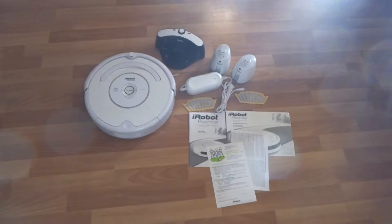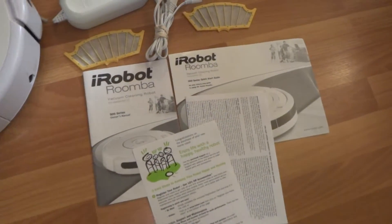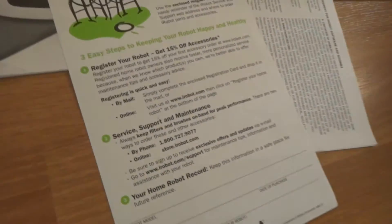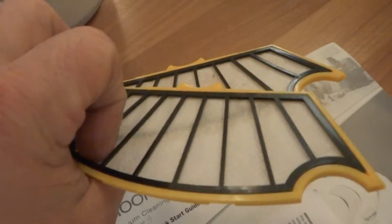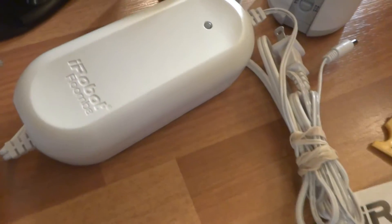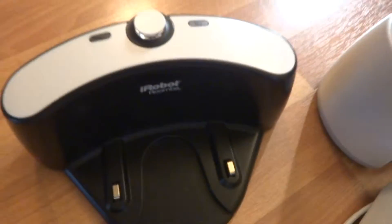I'll show you quickly what I got here. I got some user manuals and quick start guides, some other paperwork. I got two brand new filters right here. Got the power adapter or charger right here, in excellent shape. I got the docking station right here, also in great shape.